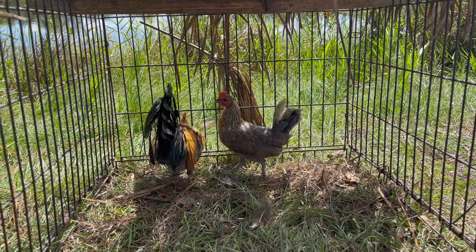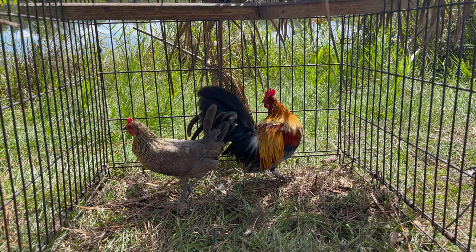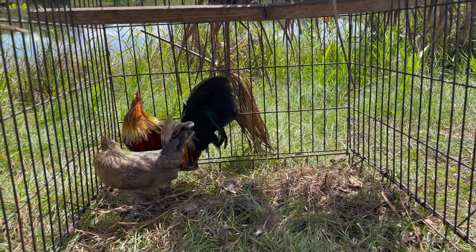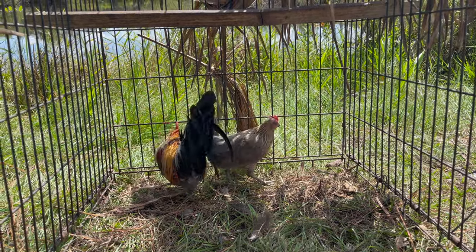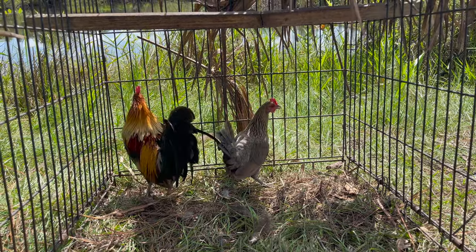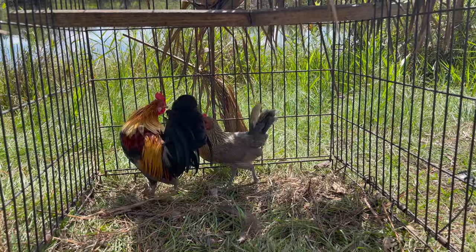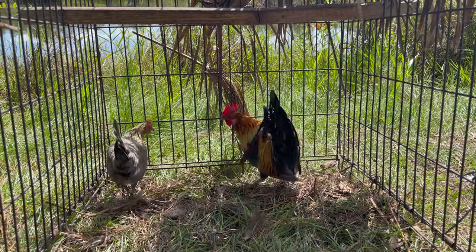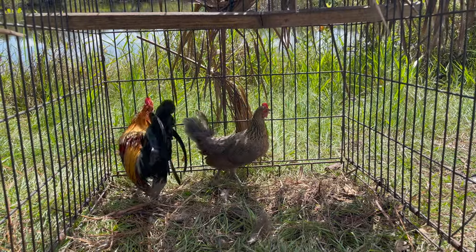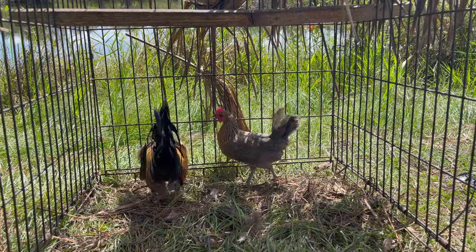Here's a couple more of my breeding projects. These are some of my American Game Bantams, and again, they're molting. That stag is actually a third-generation American Game Bantam stag that I'm line breeding. The hen is a first generation. So I'm line breeding that stag to that hen — that's his grandma.